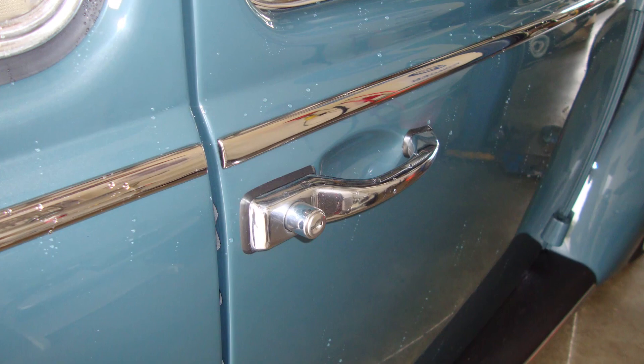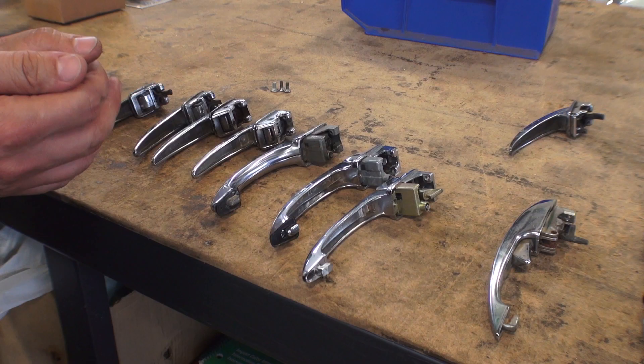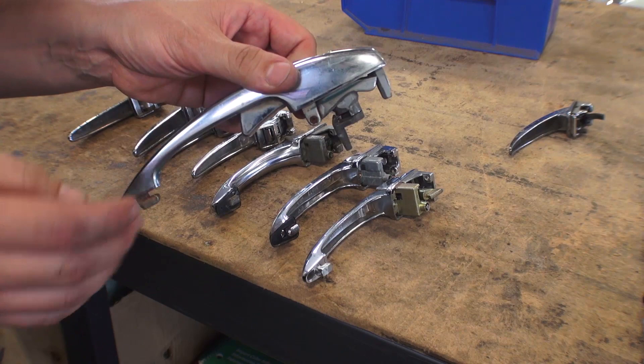Once 66 came around — mid to late 66 — they went towards the so-called one-year-only door handles. I have a video on the 67 door handles, but late 66 had a similar door handle. It was a push button and they used this kind of handle for about a year or so. Then from 68 onward, it was all the same handle — 68 to 79.